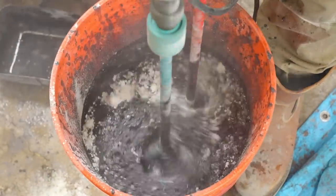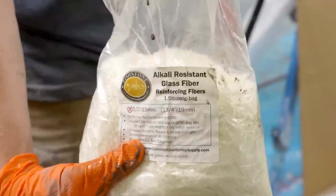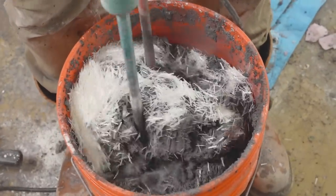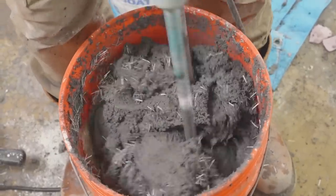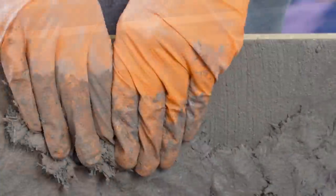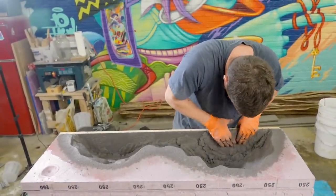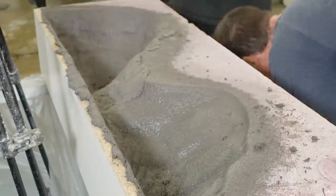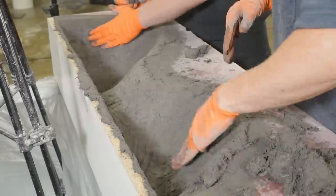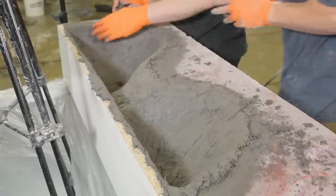Next, you wait until the face coat firms up to the point where you can see a fingerprint but your finger doesn't go through the concrete. When it's there, you're ready to mix up your back coat — same mix as the face coat, but this time you add glass fibers and a touch less water so you can hand pack it into the form. This is where you really start to appreciate the magic of glass fiber reinforced concrete, or GFRC, because we're only going to go about five-eighths of an inch thick, and that's it. This whole shelf, which is pretty big, is only going to be about 45 pounds. With standard concrete you'd probably be looking at 200 pounds or more and you couldn't hand pack it — GFRC just makes so many things possible.